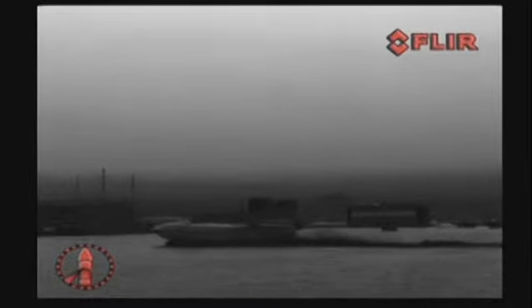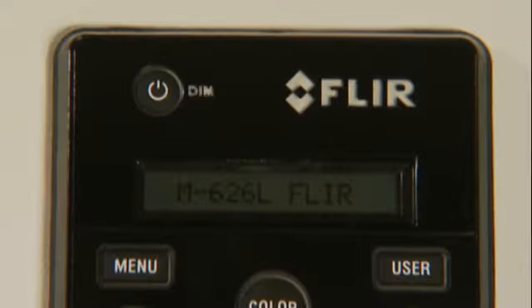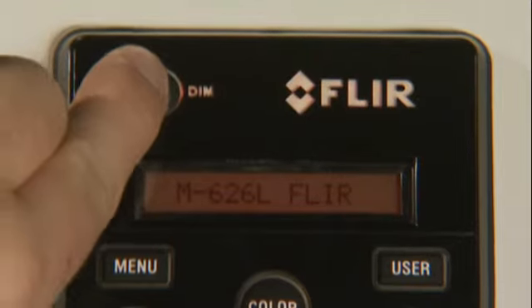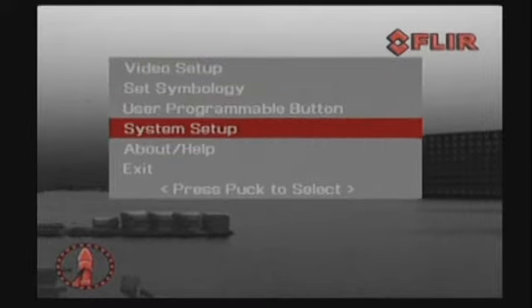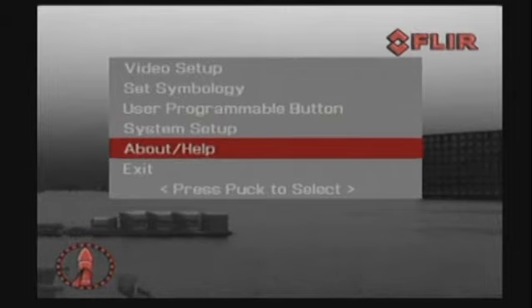The control knob provides precise proportional speed control. All M-Series features are easily accessible over the JCU. The power button switches the M-Series from operation to low power standby mode and can also be used to control the brightness of the control panel. The menu button turns the on-screen menu on or off, and the joystick knob can be used to navigate through the menus and select various entries.